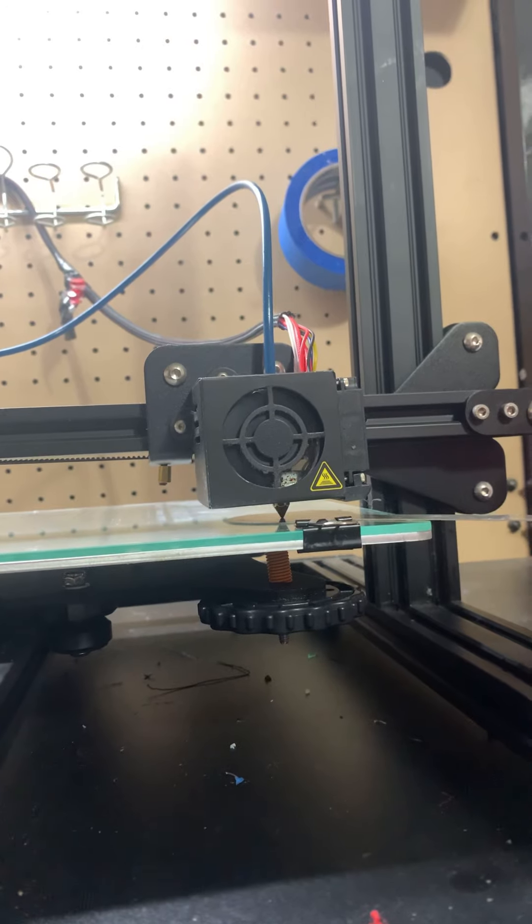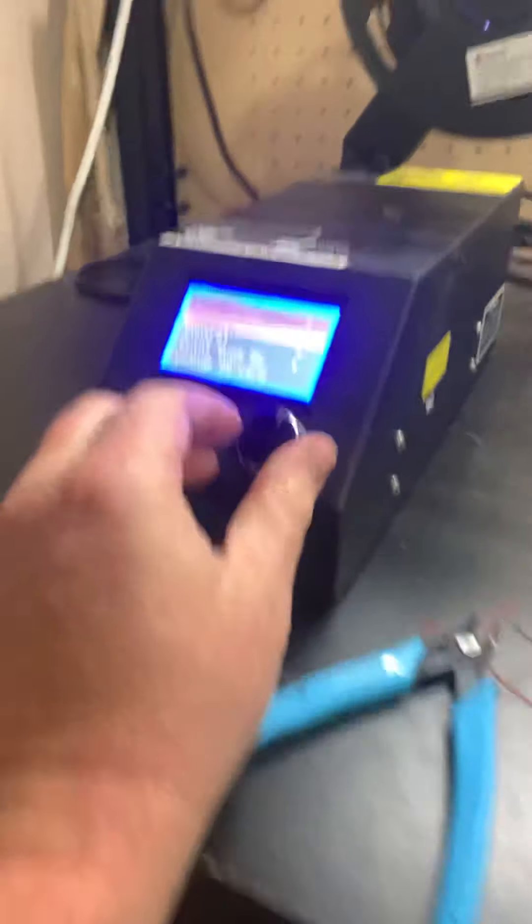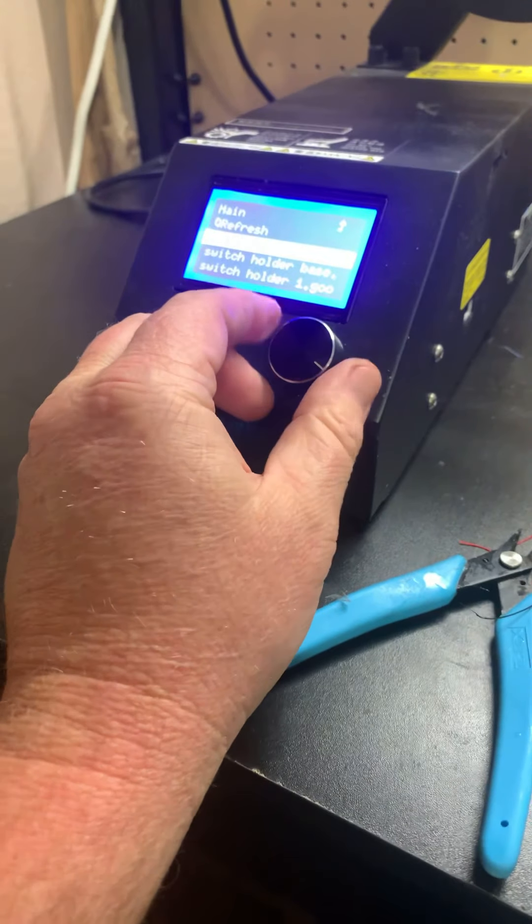And that will cause some weird prints. We're pretty consistent all the way around. Those two prints burned out this little guy's spool, so we're going to tell it to print some more of those SD logos.